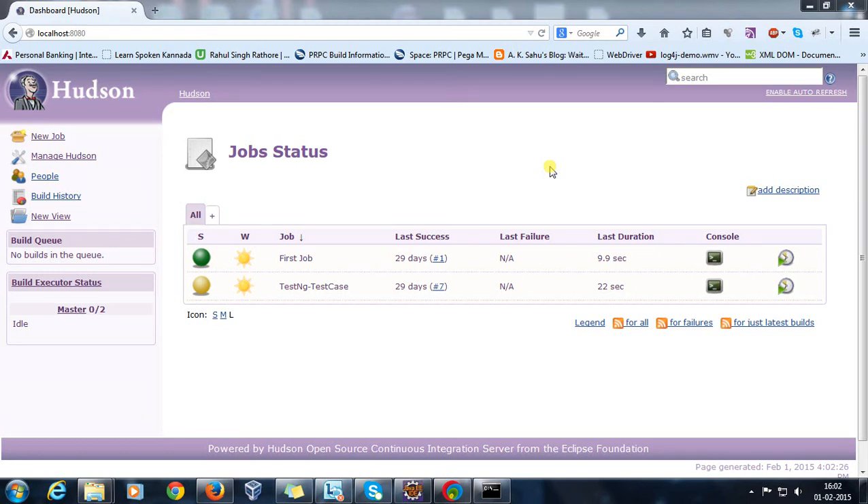Hello everyone, welcome again. In this video we are going to discuss how you can integrate your repository with Hudson. Hudson will directly take the checkout of your source code from the repository. Just like we use the TestNG report plugin for generation of TestNG reports, here also in order to take the checkout from the repository,